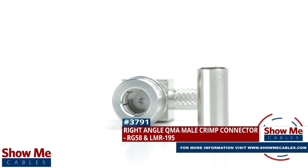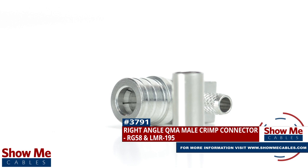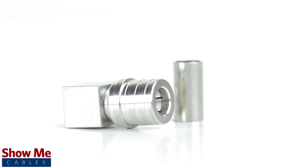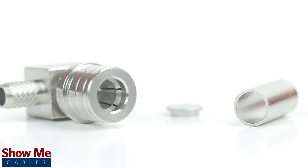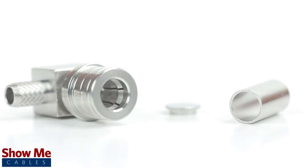Are you looking for a quick and easy DIY installation or repair for your coax cable? Our right angle QMA male crimp connector for RG58 and LMR195 will provide a simple solution for your wiring needs. Because this is a two-piece connector, the pin is pre-installed to the connector housing. The only other piece to the connector is the crimp ferrule.